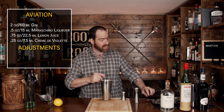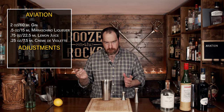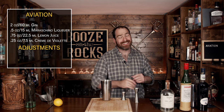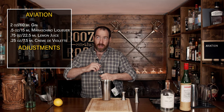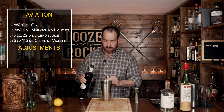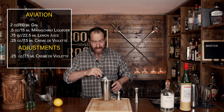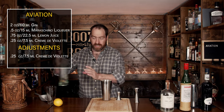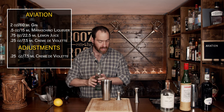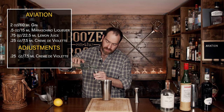We'll grab a little straw and test out the balance of the drink. Oh, that is very lemon forward. So we'll add a little bit more crème de violette — about a quarter of an ounce, which is seven and a half mils. Then we'll add a little bit of simple syrup just to balance the lemon out a bit more — half an ounce, or 15 mils.